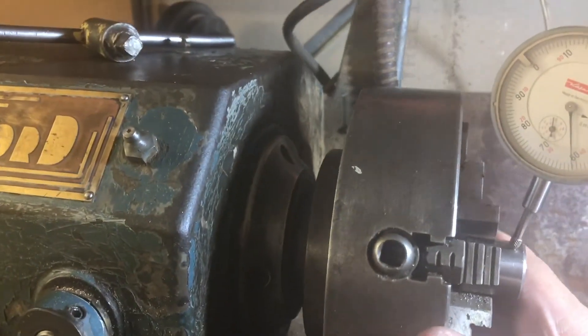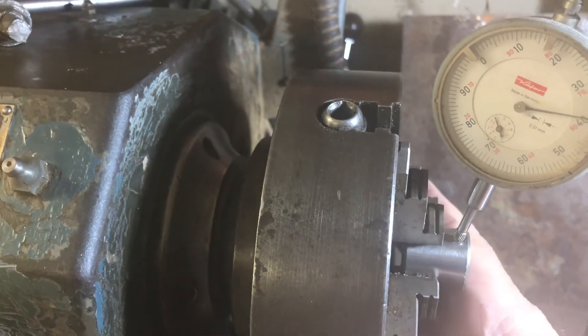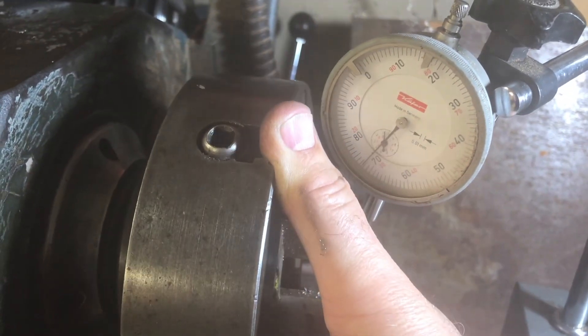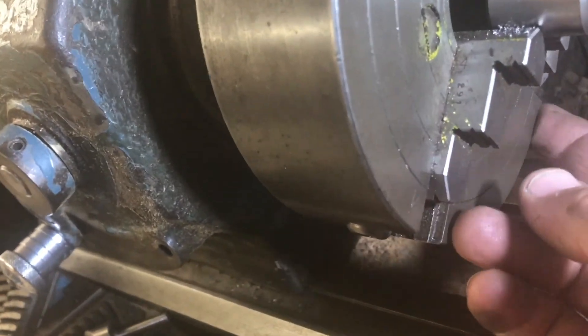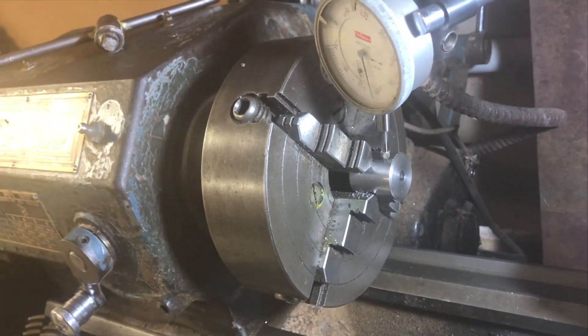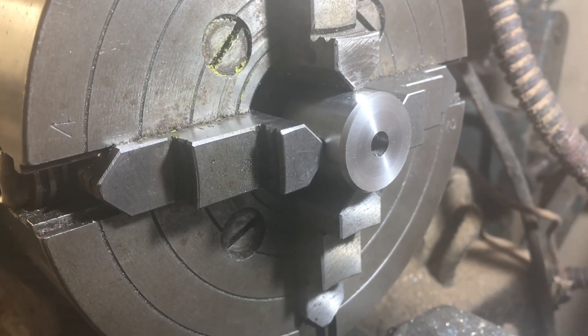The dial gauge measures the distance to the object as it rubs against it. As you turn the chuck, you see the dial swinging. We approach the high point and watch the needle change direction as we go over the top. There it is — the high point corresponds to jaw number one, which is stamped on the jaws. So I need to slacken off the opposite jaw, which is jaw three, and tighten jaw one. I repeat this process until it's centered. It also helps to bring the center point up to the work to see the wobble.